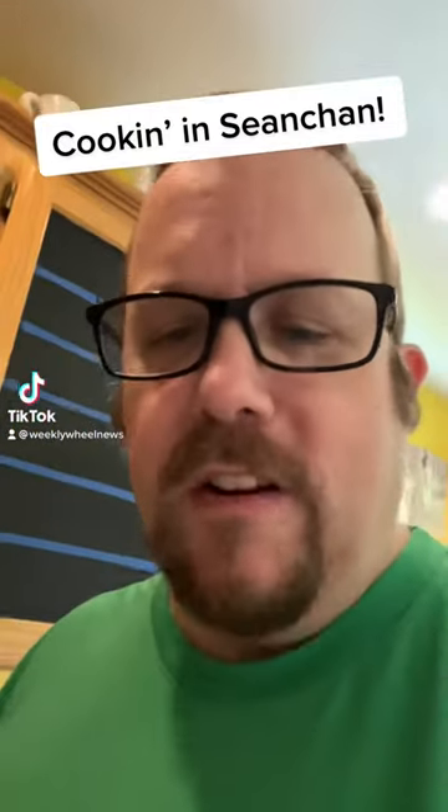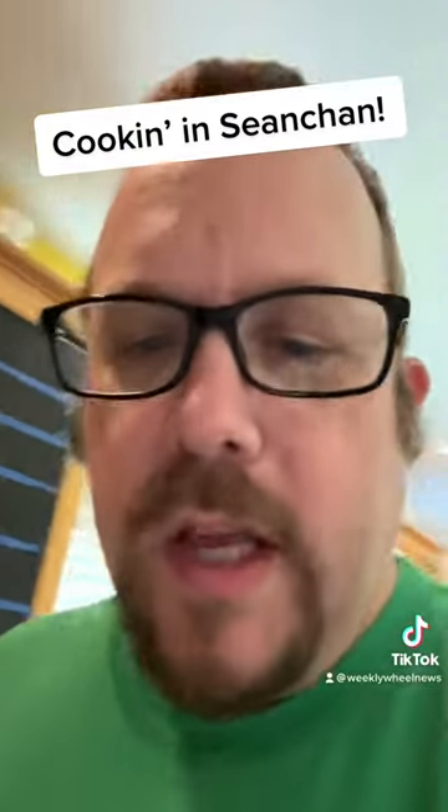Welcome back to Cooking in Seanchan. Today we're heating up a pulled pork sandwich, so let's get to it.